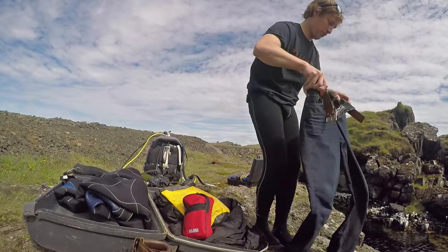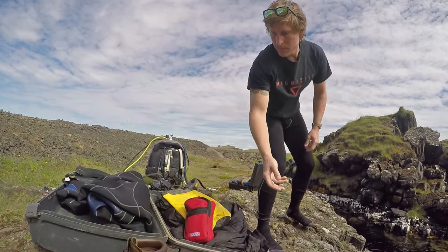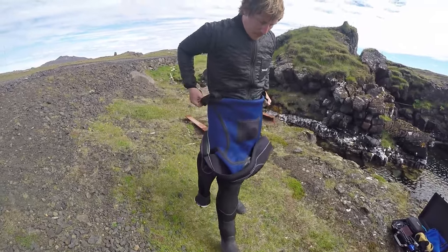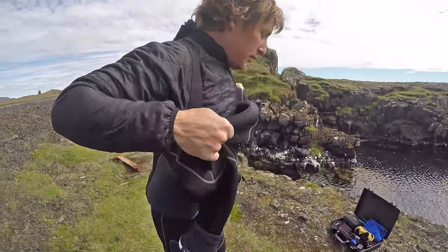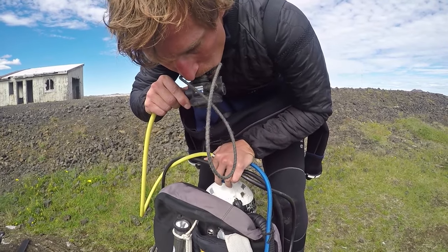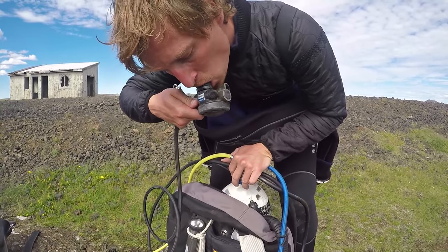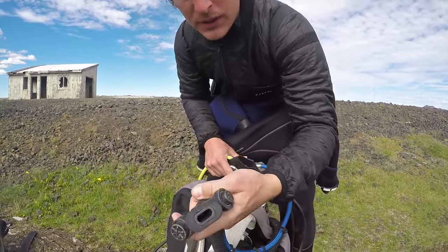Now before we go diving let's show you guys at home what equipment I'm using today. Test your BCD.